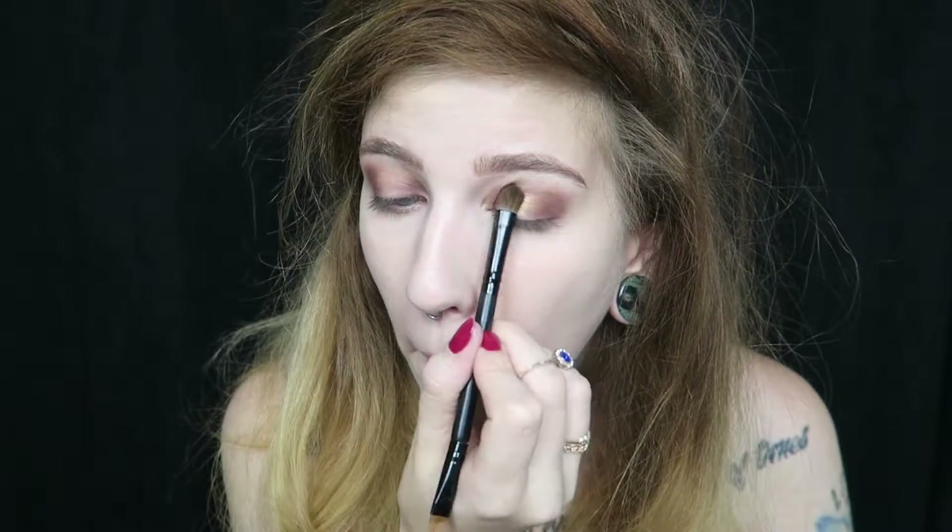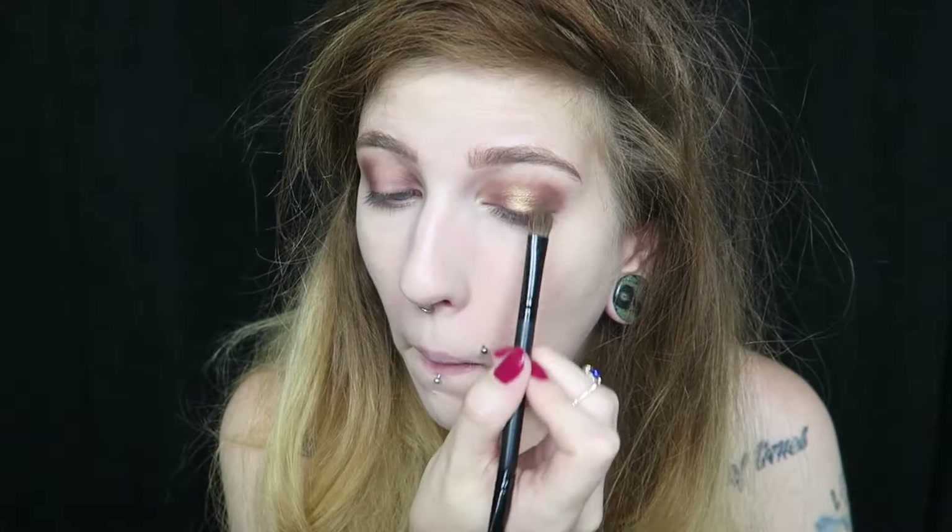Now going back into the Swamp Queen palette, I'm going to take the shade Sassy Bun, spray that with a Wet n Wild setting spray, and then pat it on to the center of the lid.